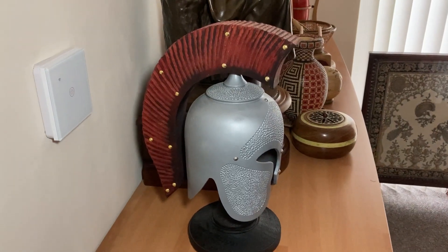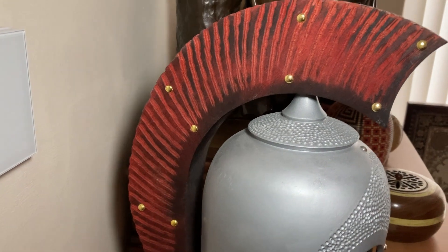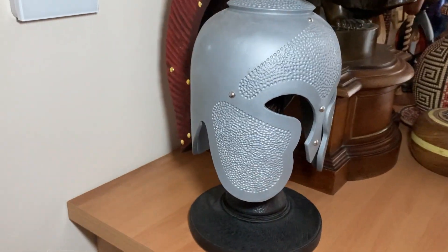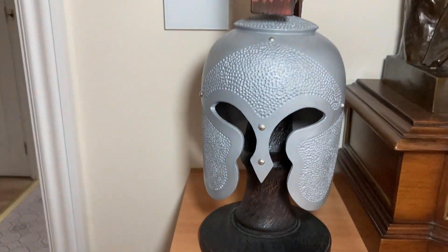First in the dining room is this helmet — sorry, you might hear my washing machine in the background, I forgot to shut the door. Again, all turned in wood.